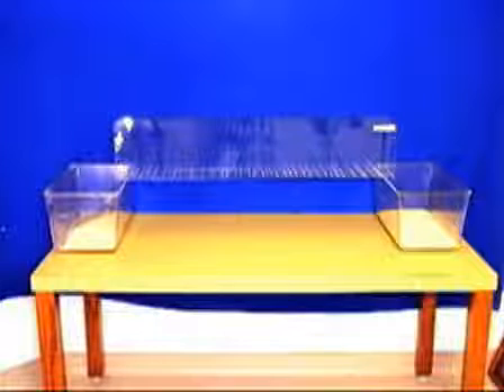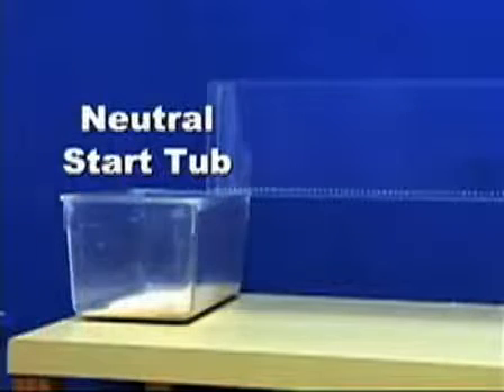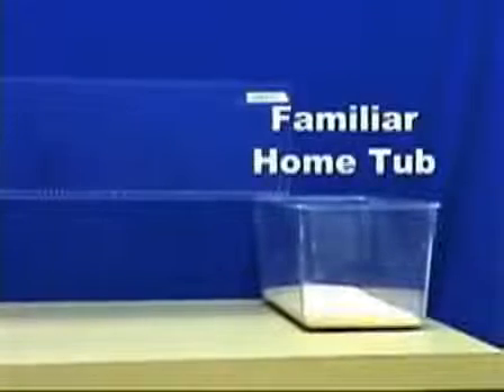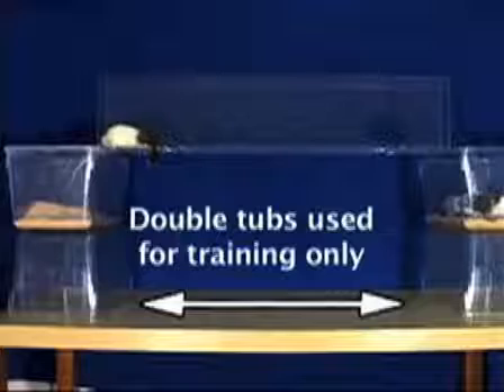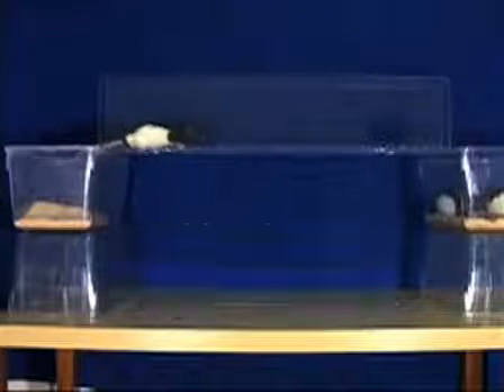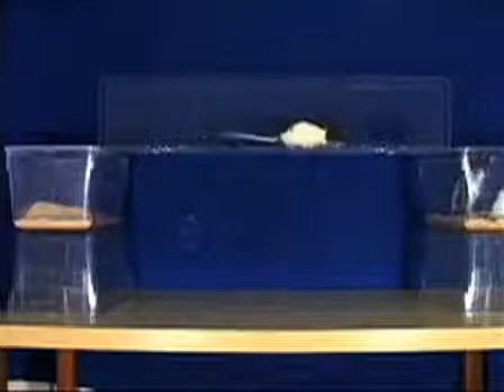Each end of the rung ladder apparatus is placed on a transport tub. At one end is a neutral starting tub and on the other end is the rat's familiar home tub. It may take some time for the test subject to begin and finish a crossing. To keep stress levels at a minimum, the rat should not be pushed or prodded — it is best to let the animal cross at its own leisure.